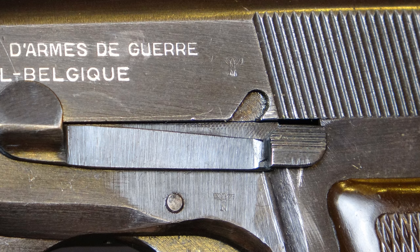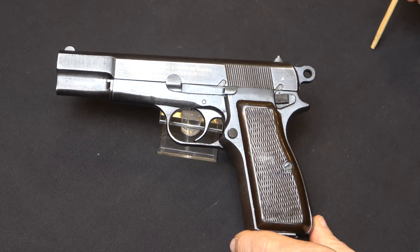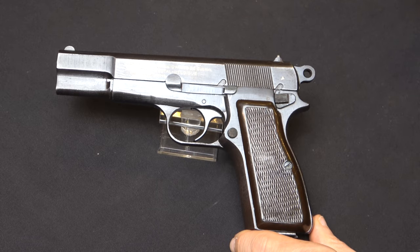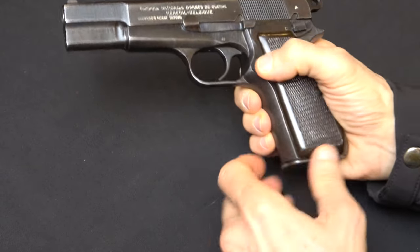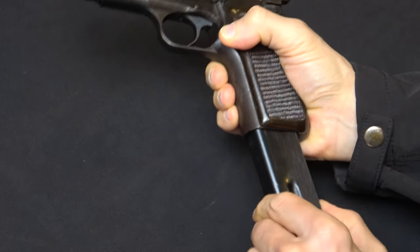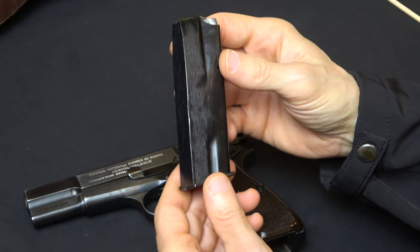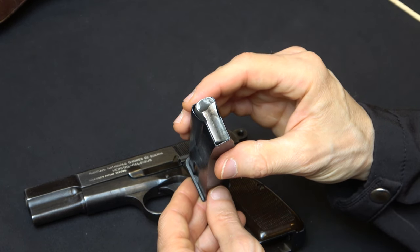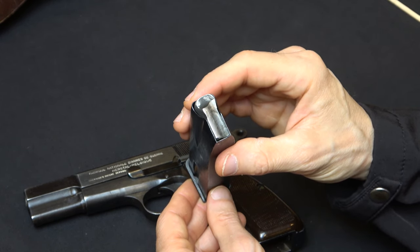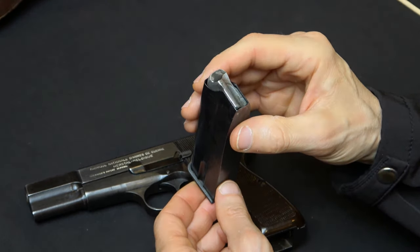That would suggest that this gun, even though it's got features of a Nazi occupation pistol, was likely assembled, proofed, and sold commercially right after World War II. That would also go along with the magazine, which does not have any WAA 140 markings on it. But the magazine, if you look at the spine, has no markings on it whatsoever. But it does have the military or the World War II era aluminum follower. So with that in mind, let's turn our attention to the holster.